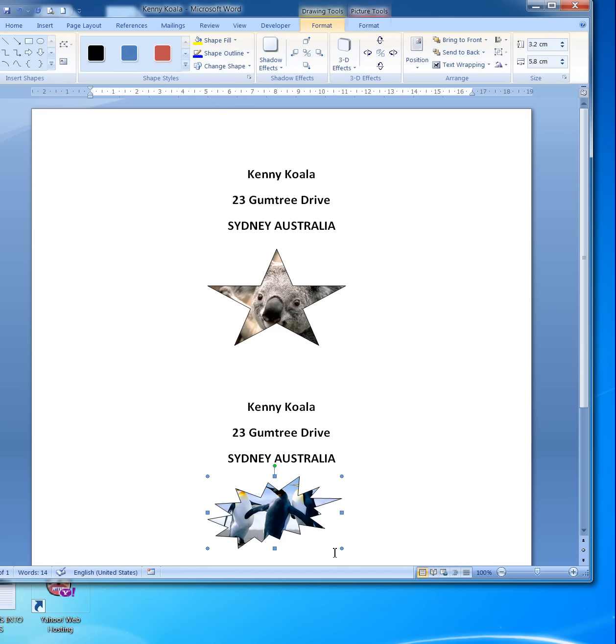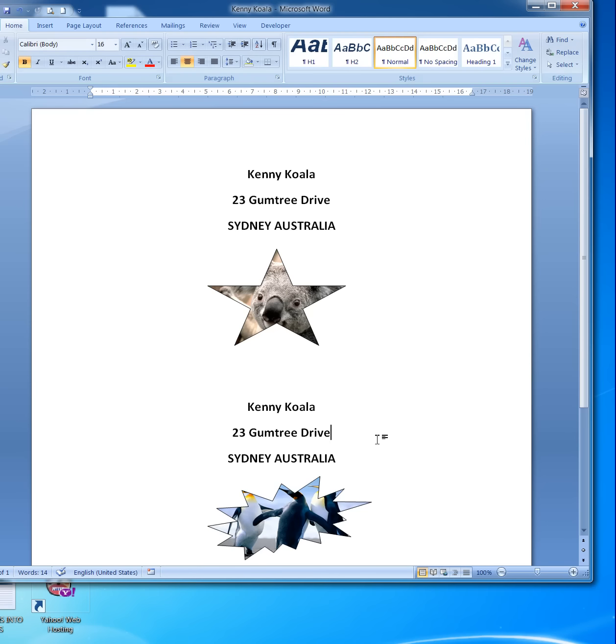I can click on the shape and resize it if I wish — make it a bit bigger, whatever. Click away, and there we are. That's how you insert a picture into a shape. The picture doesn't move outside the shape; it remains within it.